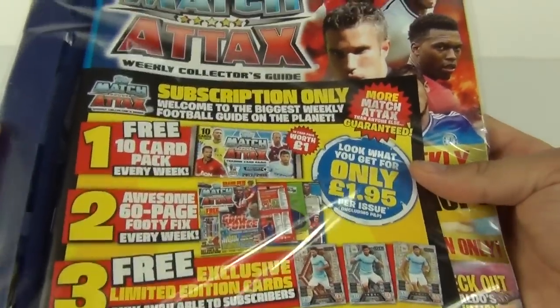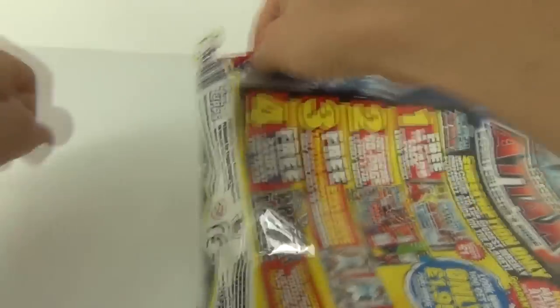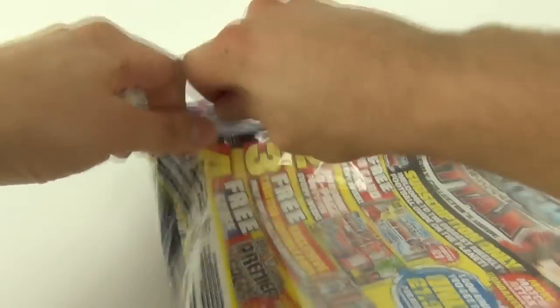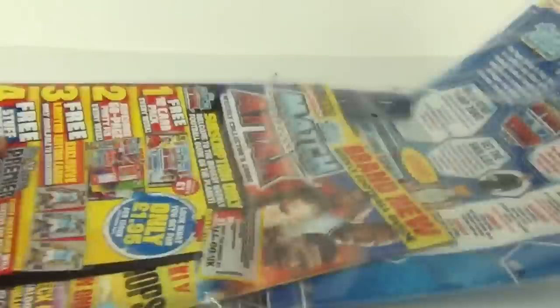Let's take a flip to the rear and there it is, but let's get this open guys and see exactly what we get inside as we tear through the sometimes frustrating outer packaging.